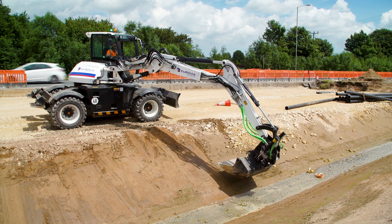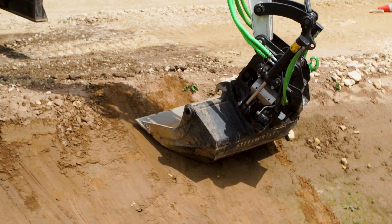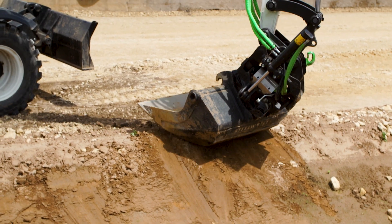The HydraDig gives us the versatility with the breaker, the ditching buckets, and also with the trailer operation as well. The main feature for me is the operation of the steel wrist.